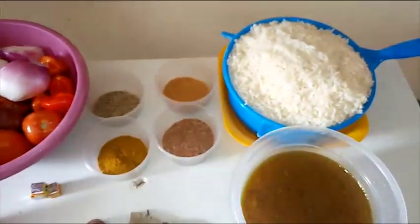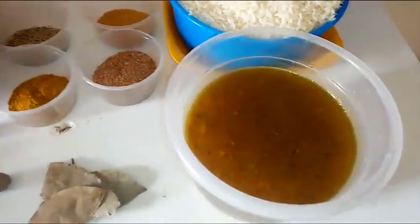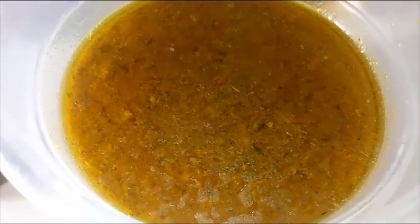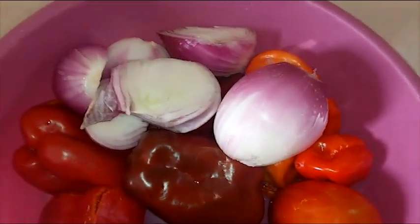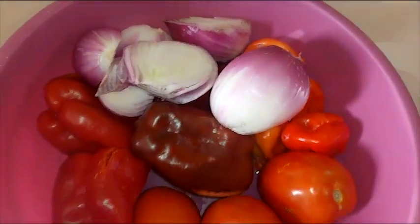Basically, to prepare Jollof rice you can use any type of rice, but here I'll be using long grain rice. One of my secrets for preparing Jollof rice is this chicken broth — you can use beef broth if you don't have chicken broth. It adds a lot of richness. Another secret is using plenty of onions — I'll be using about three medium onions.